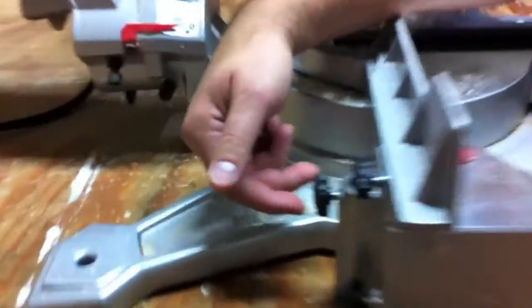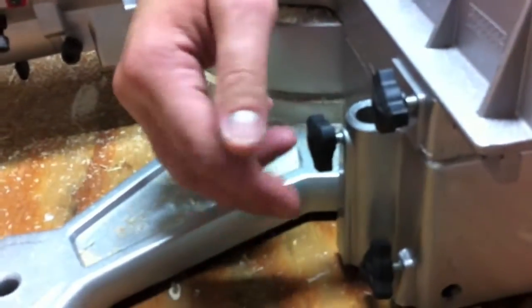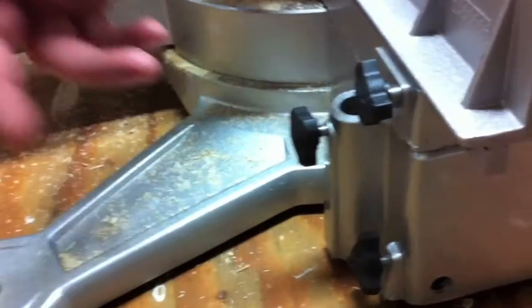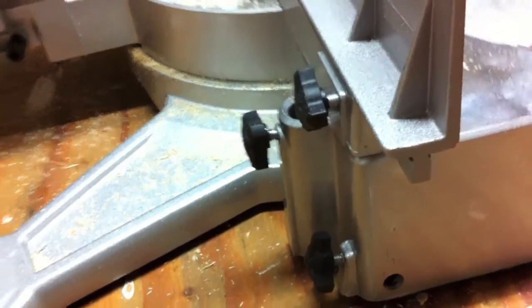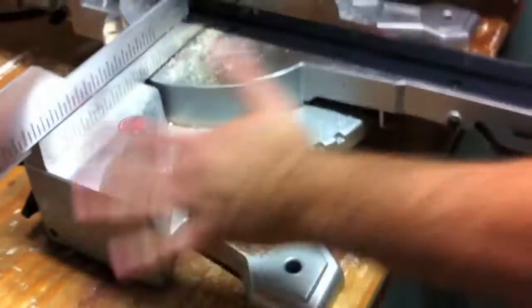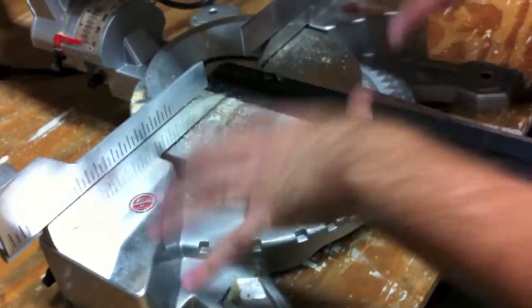One thing I'm not a huge fan of is the knobs — they're a little chintzy. I just wish they would have put a little bit bigger knobs on there, because there are a lot of different knobs on this system. As you can see on the base, the base isn't too bad — you've got a little bit of room to work on here.